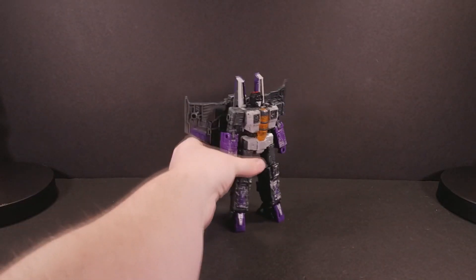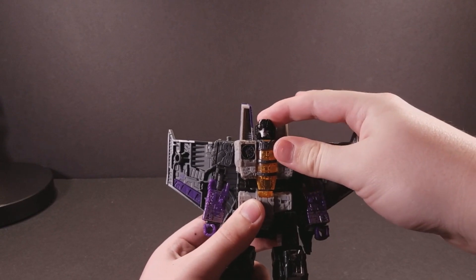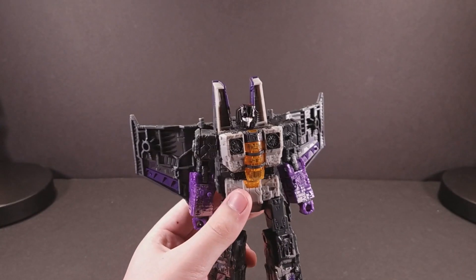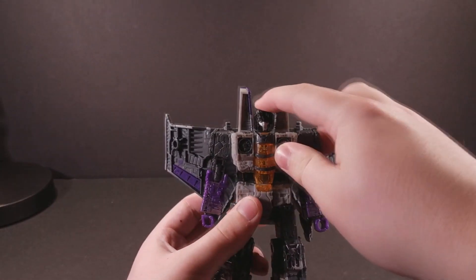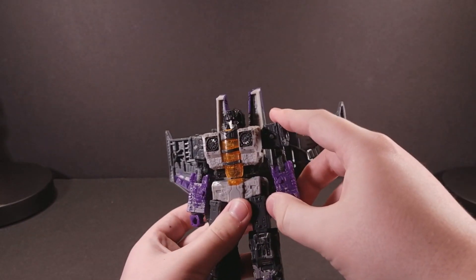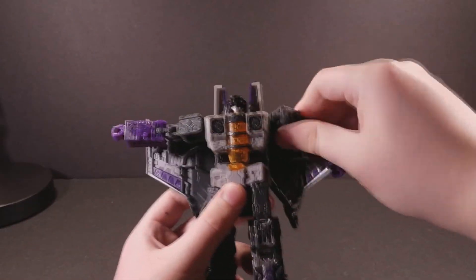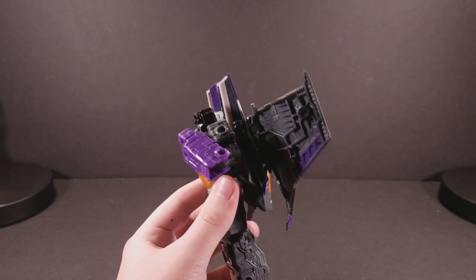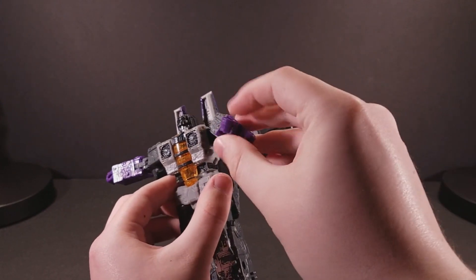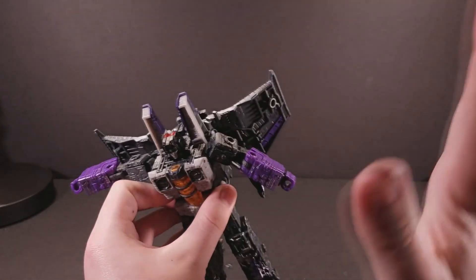Now for Skywarp. At his head, he has a ball-joint which allows for some nice movement all the way around - he can look up, look down, and even tilt his head in a quizzical or rather bombastic swagger-y manner, considering his character is something of a prankster. His arms go all the way out, and all the way forwards and all the way around. His biceps swivel all the way around, and he has a double-jointed elbow, which is very nice. His wrists swivel all the way around and are rather smooth and easy to move.